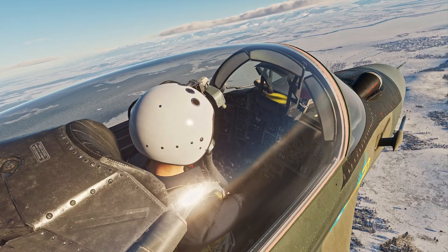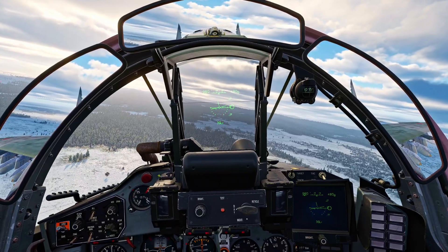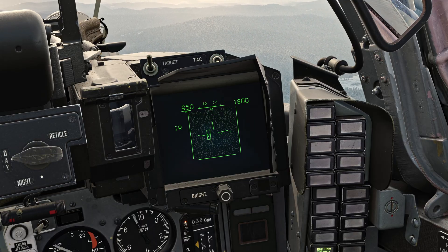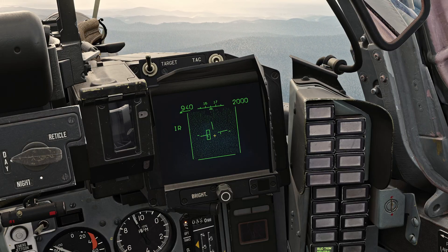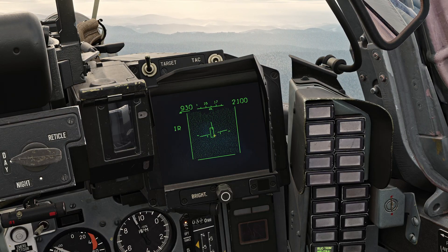Let's begin with getting you introduced to how to access the system. To begin using the IRST, switch the WCS knob to IR. Upon switching your WCS mode to IR, the left side of your HUD will show IR. You'll have your TDC box displayed up on the HUD, and you can maneuver it around with the TDC Slave Control.